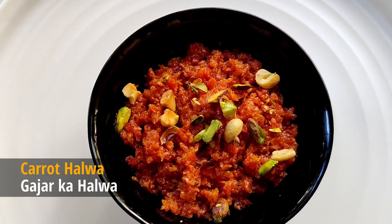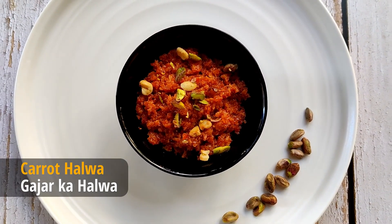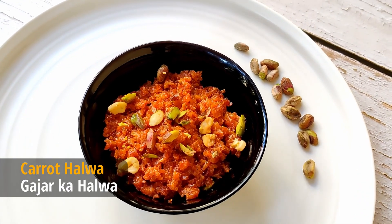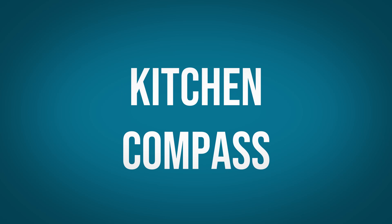Carrot Halwa, or Gajar ka Halwa, is a slow-cooked Indian pudding made by simmering carrots in milk. This recipe calls for ingredients readily available at home. Hello dear friends and welcome to Kitchen Compass.